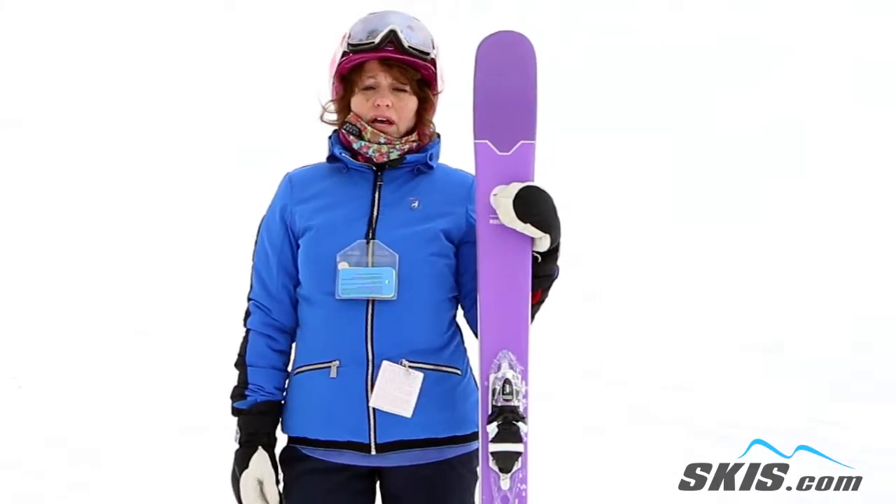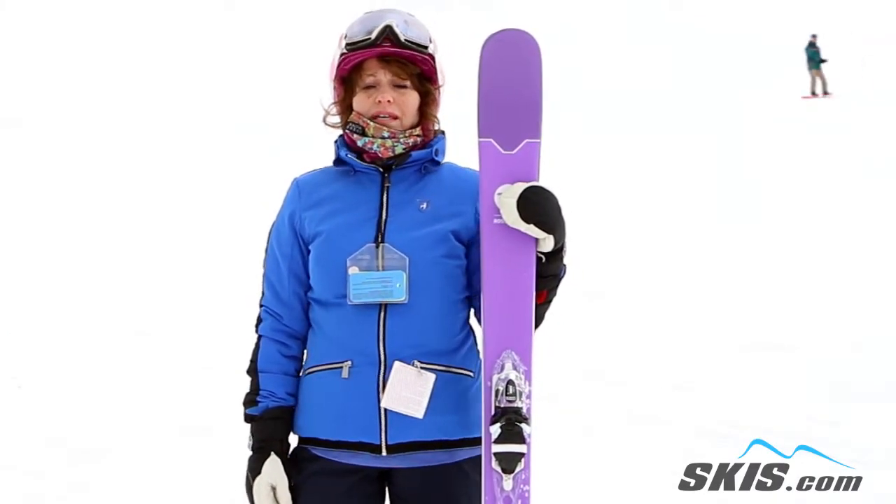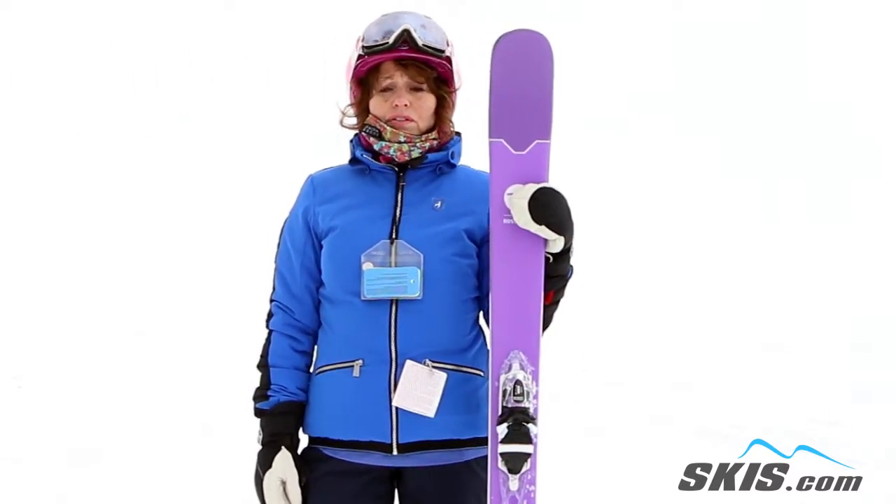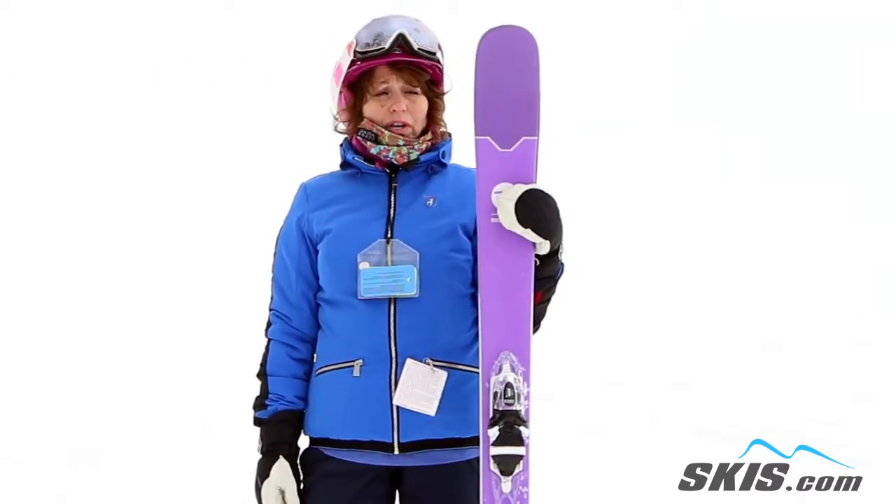Hi, I'm Marsha. I just got off the Rossignol Sassy 7 skis. I give these skis 4.5 stars out of 5. These are great skis for a beginner to an intermediate skier.